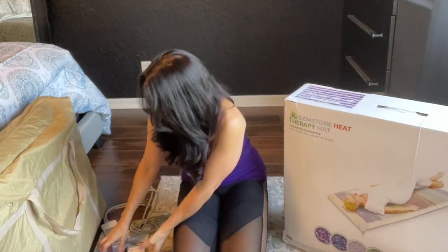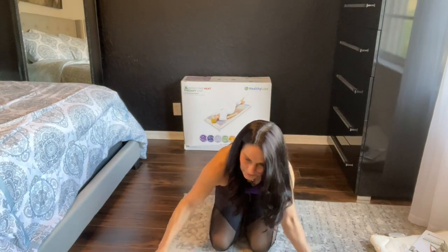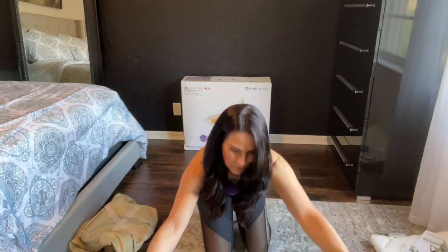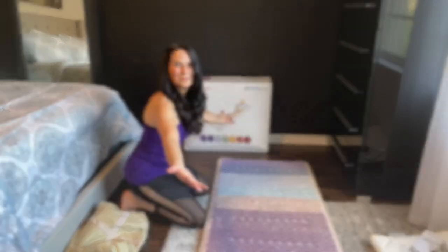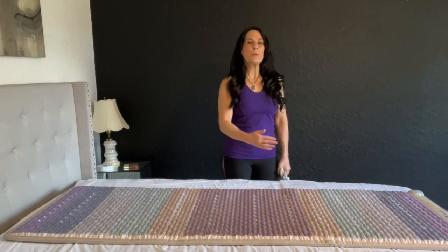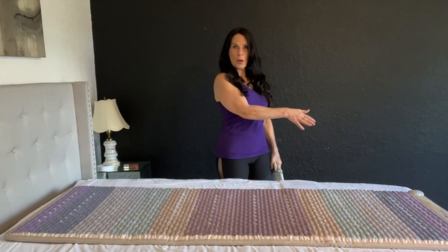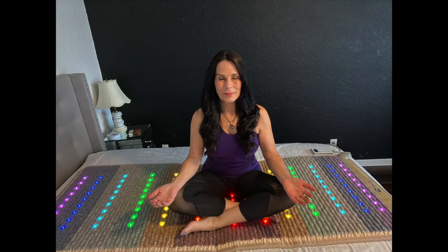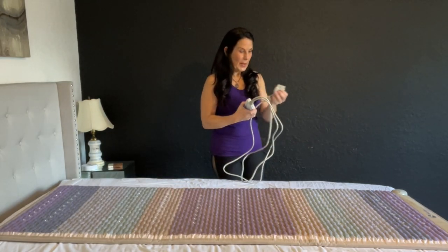Now I'm going to show you what the mat looks like. I've laid the Chakra mat out on a bed because this might be one way you want to use it. You can also use it on the floor or on a massage table. I'm going to be putting mine on a massage table. You can see the beautiful stones — you can almost feel them. It's loaded with crystals.